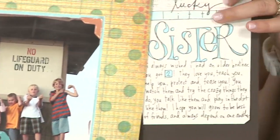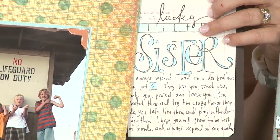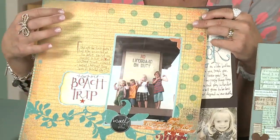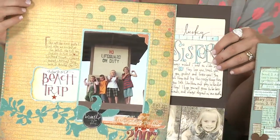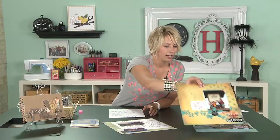If I get really close I can read it — it's no problem — but notice how much easier it is to read the journaling on this page where I've written on ledger paper or lined paper. So if there's something in your journaling that maybe you don't want to be as immediately readable, or maybe you want the journaling to distract less from your photo, go ahead and write right on the background. But if you want it to stand out and be readable, write on a lighter page.